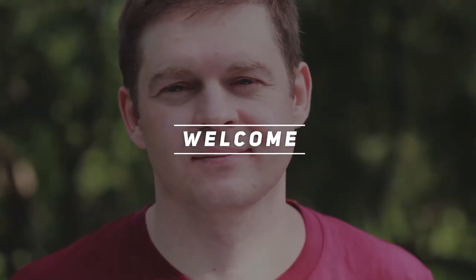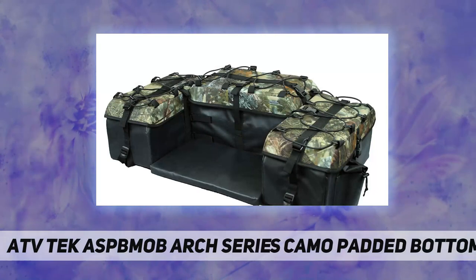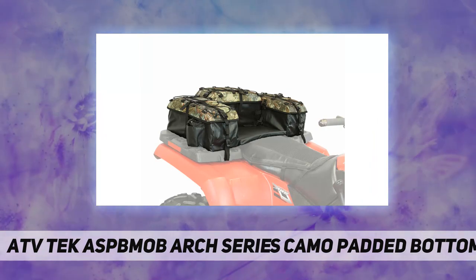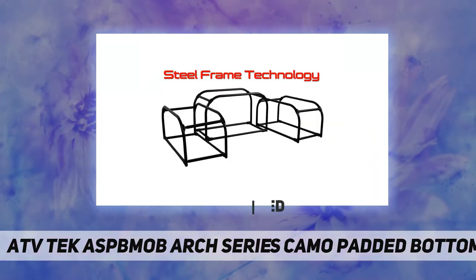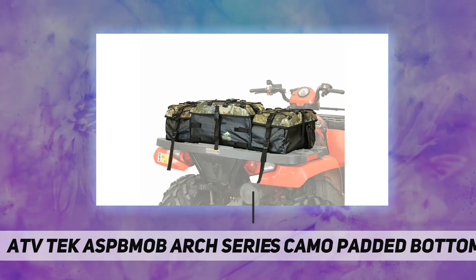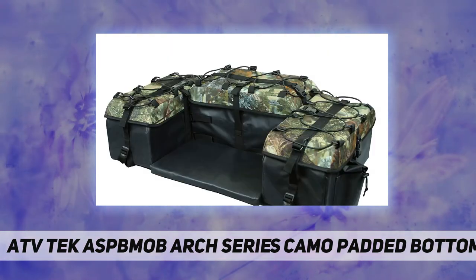Hey, welcome back to my channel. The ATV Tech Arch Series cargo bags take ATV bags to a whole new level. A tubular steel frame offers superior strength and durability, and also maintains a weathertight seal — combining performance and appearance in a true hybrid design.